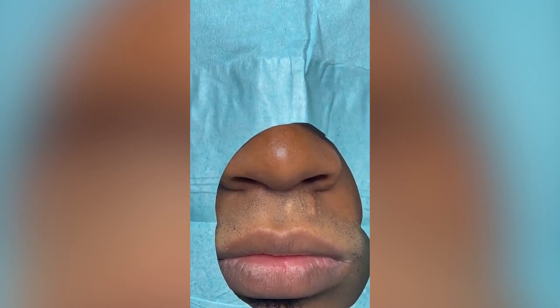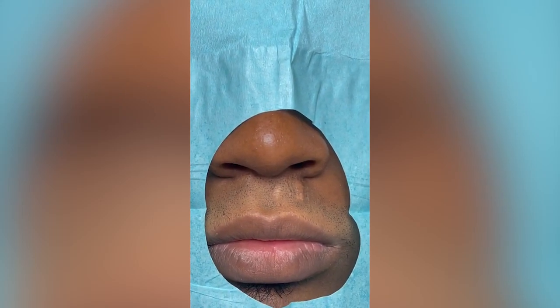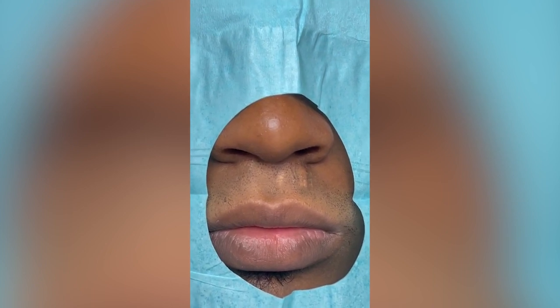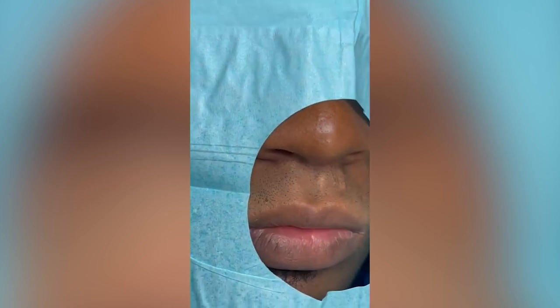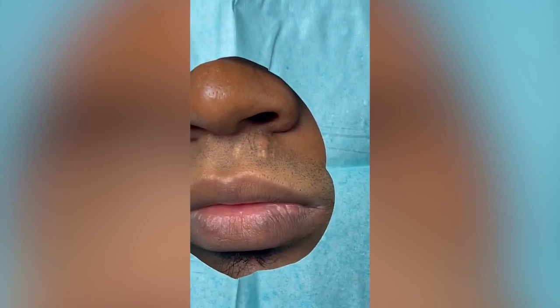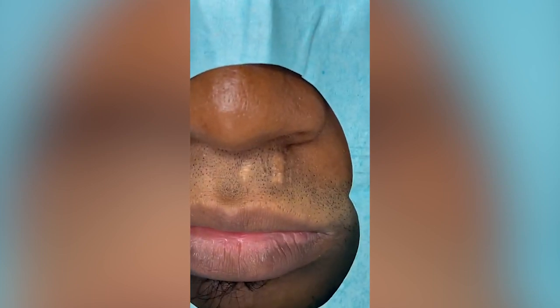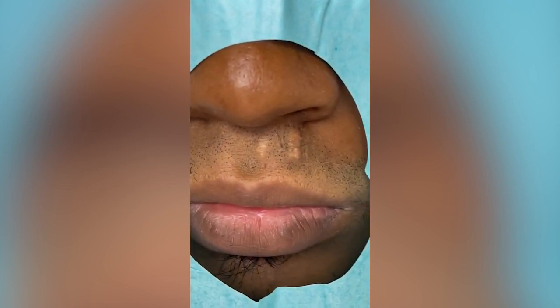Today we have a 32-year-old young man who is very good-looking but still wants to get better, and that's a tough task. He's bothered by a scar he's had since he was a child — he doesn't even remember how he got it. As you can see, it is hypertrophic, it is a different color, and it is wide.